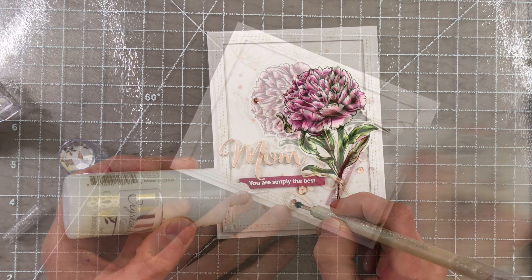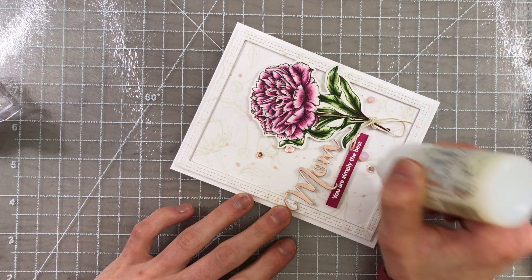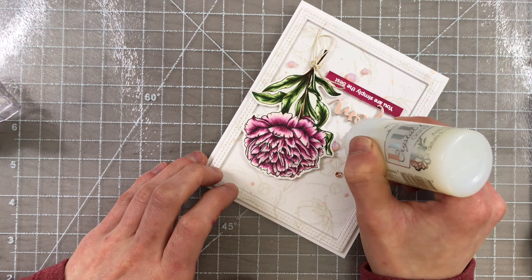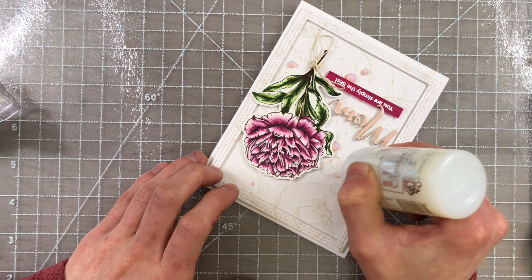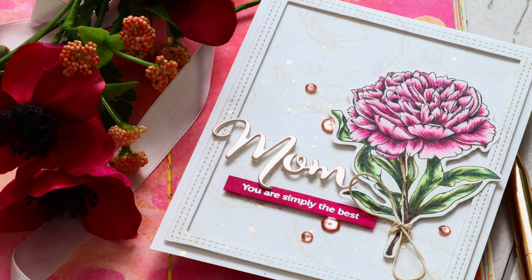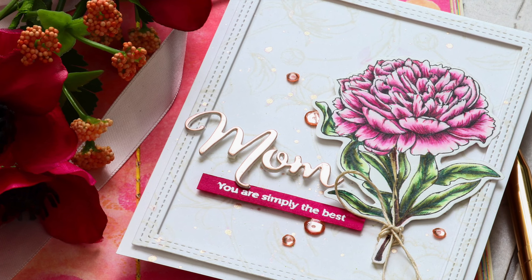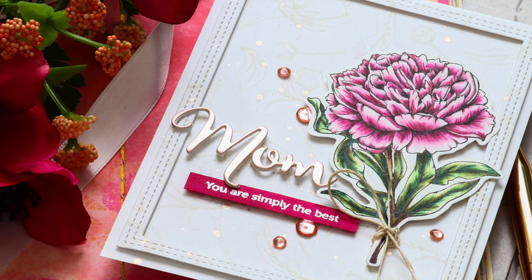I added a few Pretty Pink Posh Rose Gold sequins, and some Morning Dew Nuvo drops into the centers of each of the sequins. It's one of my favorite techniques — adding these Nuvo drops into the sequins. I really love the look of that domed effect; it gives a beautiful tone to the sequins and makes them really shiny and beautiful.